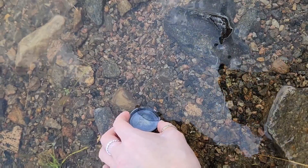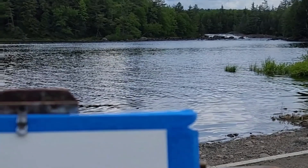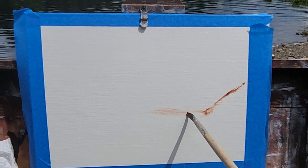Here I am on the Racket River using water mixable oils so I can use the river water just to thin it and add that special something.